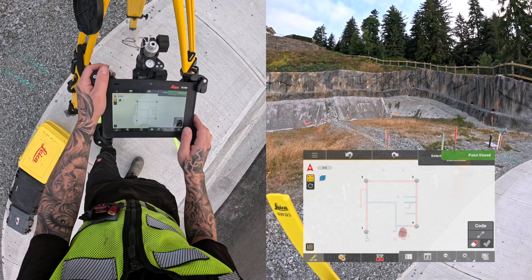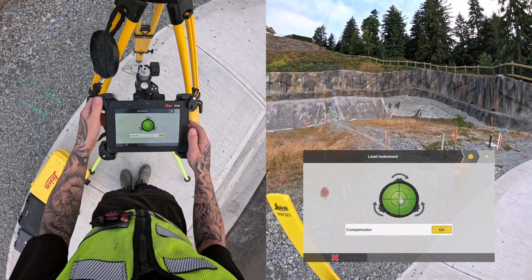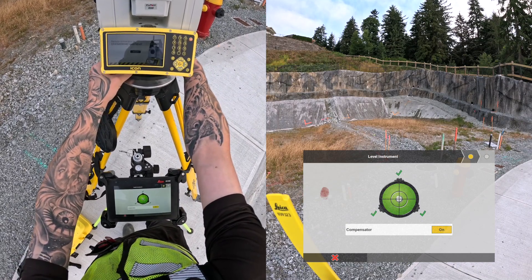With the points created, I can choose Setup Anywhere and level the instrument. This total station is a Leica Icon ICR80, and I'm using a CC180 tablet.